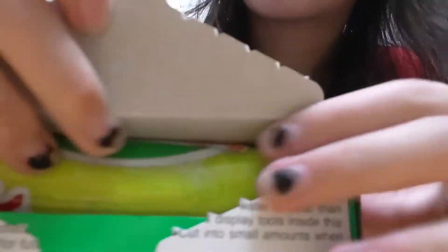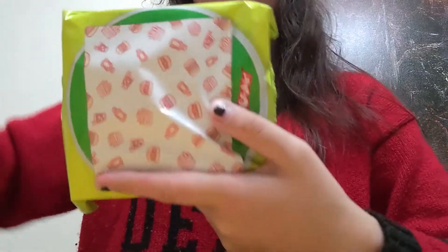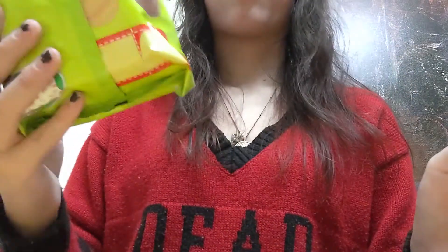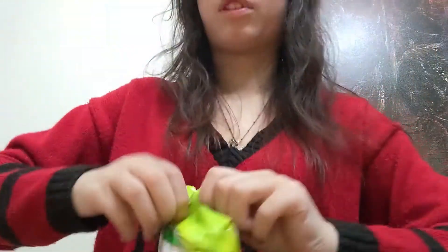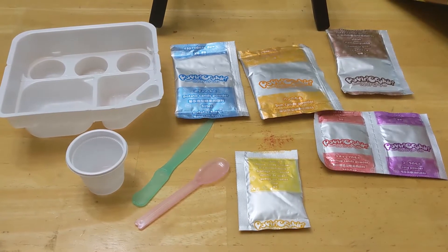I remember being a little kid on YouTube and watching people make these. I'm going to get some water. I have the water. It opens so easily. So you take this open flap and then you pull it up. And it has fun sounds. Open it like a bag of chips. This is what we are working with.